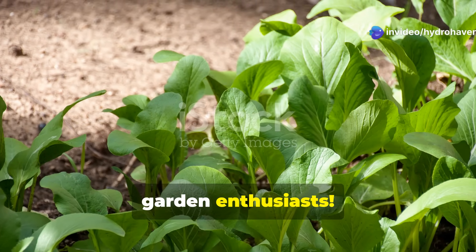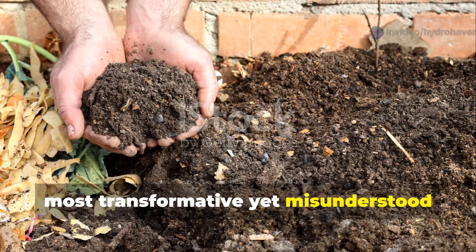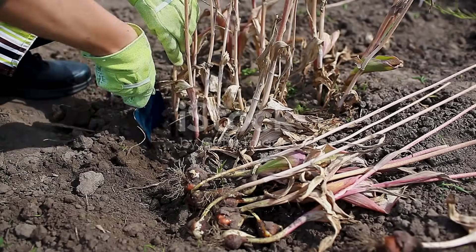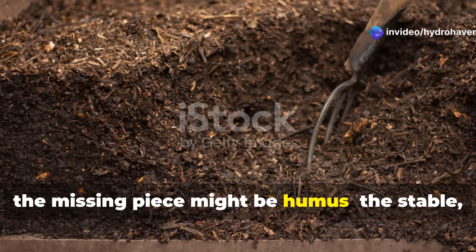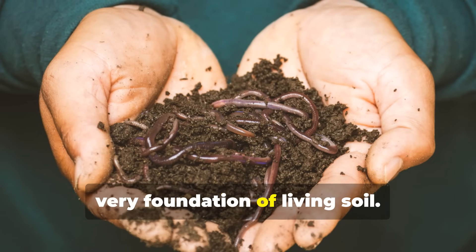Welcome to Hydrohaven Garden Enthusiasts. Today we're diving deep into one of the most transformative yet misunderstood aspects of gardening success: building humus-rich soil. If you've struggled with plants that just won't thrive despite following all the conventional advice, the missing piece might be humus — the stable, complex organic matter that serves as the very foundation of living soil.